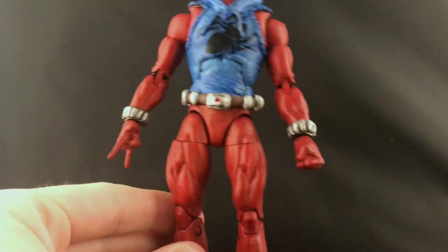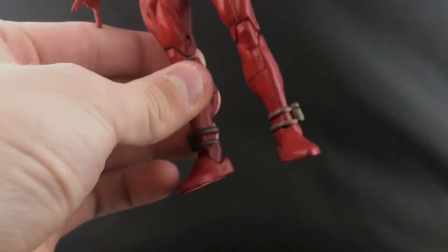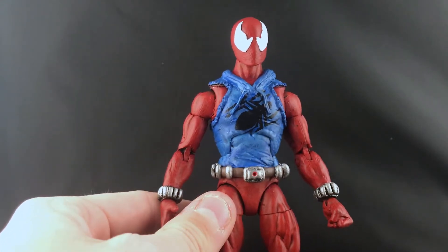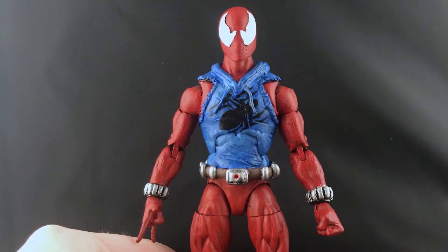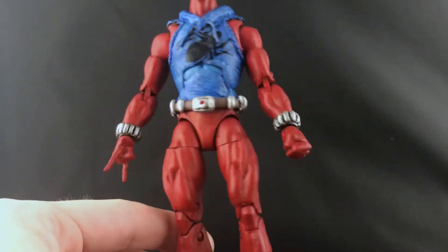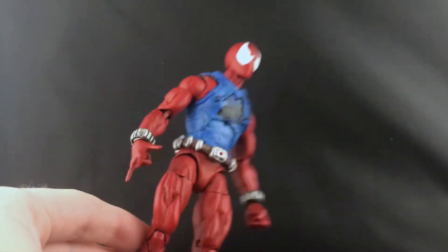I sculpted the belt with every little detail on it. I sculpted the wristlets and the anklets as well. I painted him with Citadel paints - I based him in black as I always do. I used a couple different shades of red for the red areas, a couple different shades of blue, and obviously black for the spider. Silver for the wristlets and the web cartridge belt, and white for the eyes.